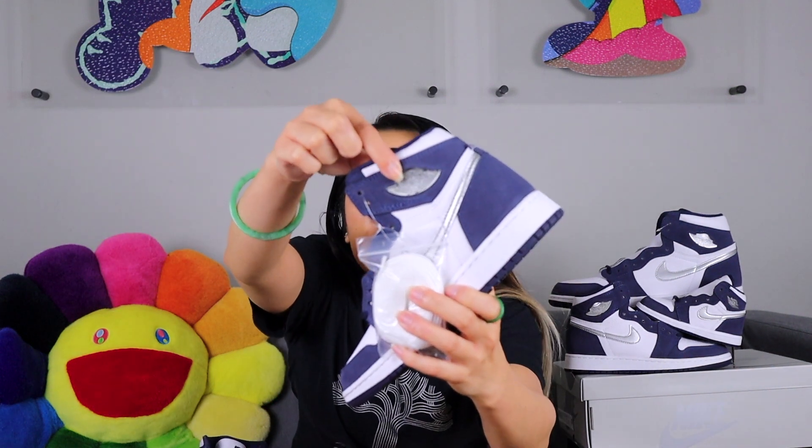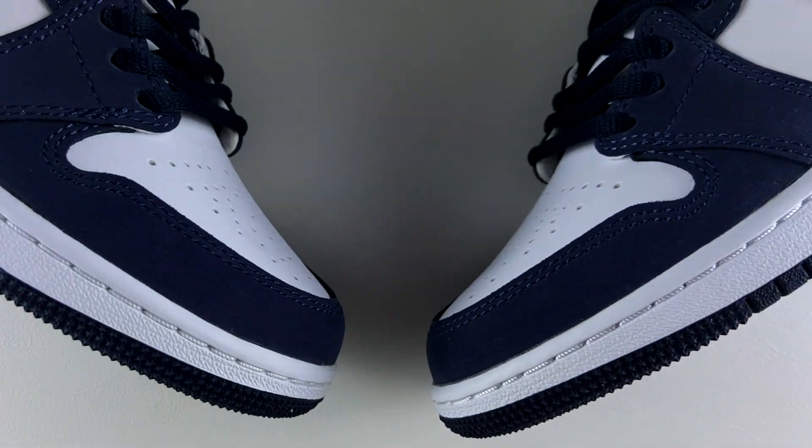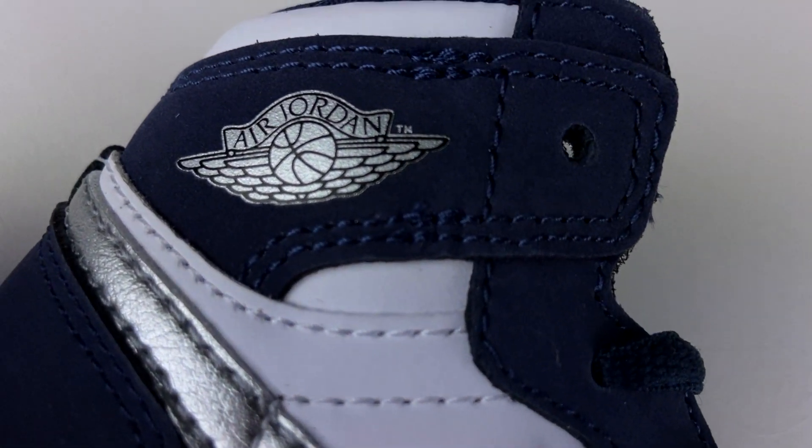I'm anticipating the other two colorways to drop really soon to celebrate Tokyo 2020, or 2021. They look really nice — they all received a jeweled wings logo treatment for the ankle collar, which looks really good against the metallic silver. The men's received it as well. However, the toddlers did not — they got a heat-adhesive wings logo treatment. It's not even the classic debossed look either, so pretty sad.